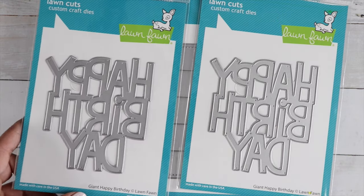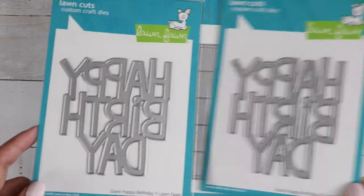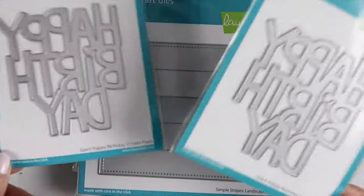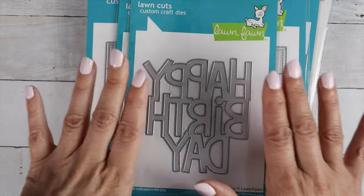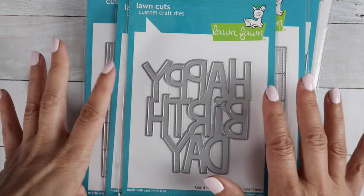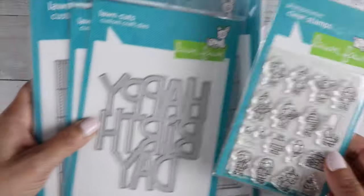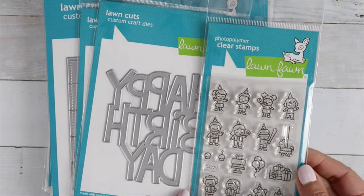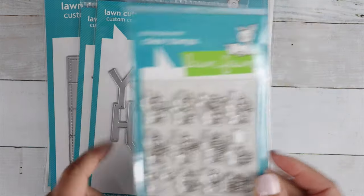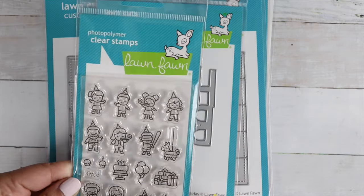And these big giant Happy Birthdays — there's a 'Happy Birthday' and a 'Happy Birthday to You,' and I have both of them in the shop. This is perfect for a focal point on your card. How fun to pair it up with those cute little birthday friends — look at the perfect size to just have them standing around it on your card. How cute is that?